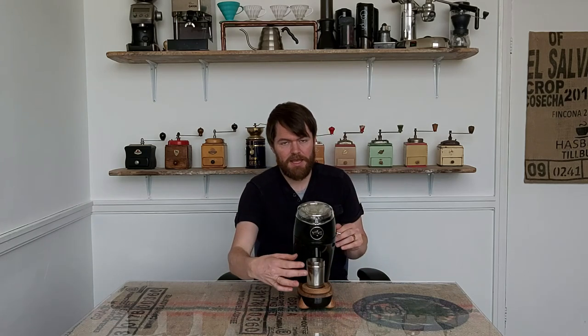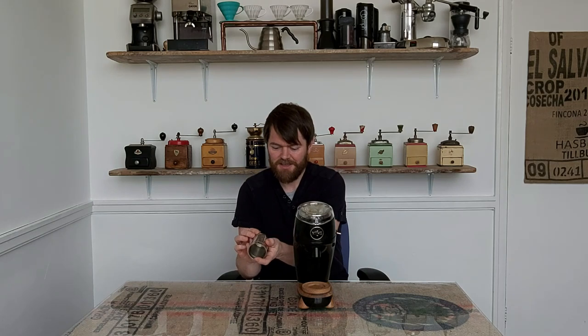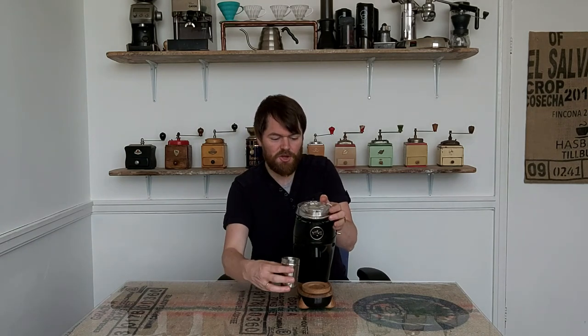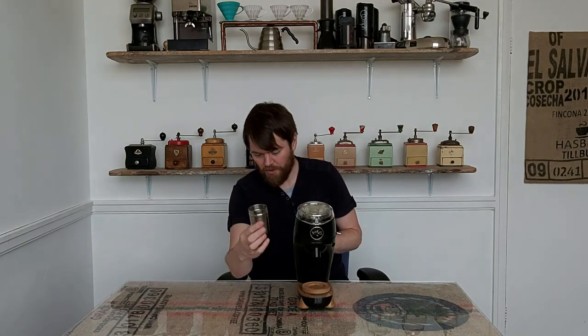Firstly, this is a single dose grinder, hence the fact that there's no hopper. What this means is that instead of filling a hopper full of coffee beans and then grinding into your portafilter and weighing the dry beans in the portafilter after, instead you simply weigh the amount of coffee beans you want to grind. This is the dose cup that comes with the niche zero — you weigh your beans into here, then you grind the beans for the next shot or the next brew into the dosing cup, and then load the portafilter or your aeropress or V60 from the dosing cup. So the niche zero is made as a single doser grinder, which is great if you want a single doser grinder.